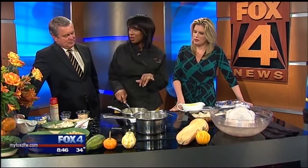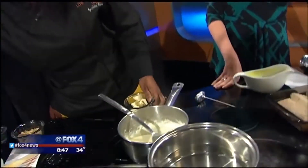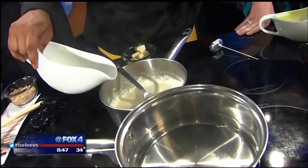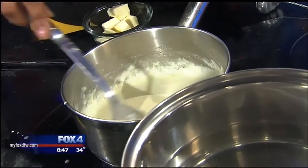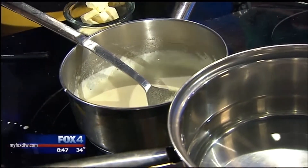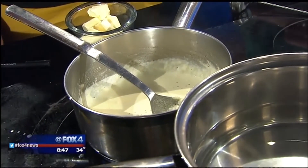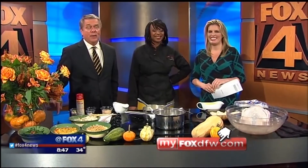There's also a sweet sauce you can use for dessert, but here's a quick three-ingredient butter cream sauce. Take about half a cup of butter, add a pint of heavy cream — once the butter melts, put in the cream and let it reduce, then add some salt and pepper. You can use this sauce on turkey or mashed potatoes, and it'll take care of that dry turkey. Butter just makes everything better. We've got a link and more information on myfoxdfw.com.